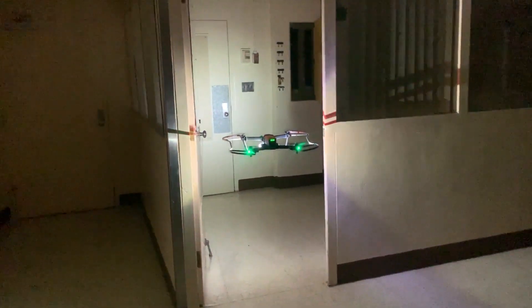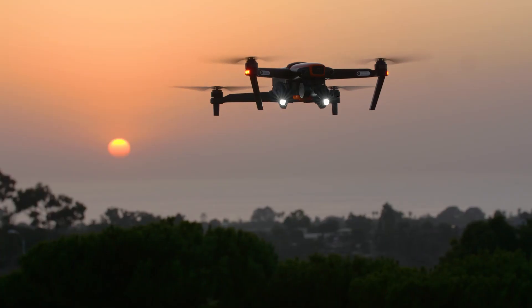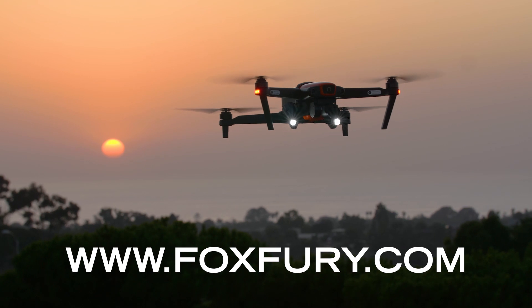The D3060 — it's the ultimate light designed for small-platform drones. Visit foxfury.com for more information.